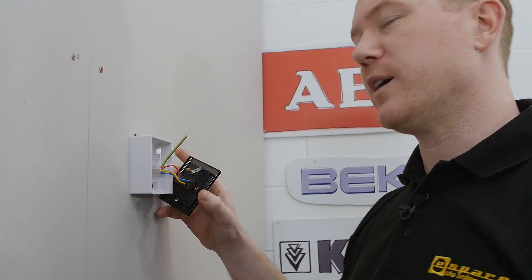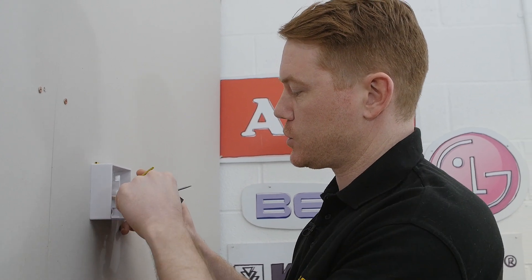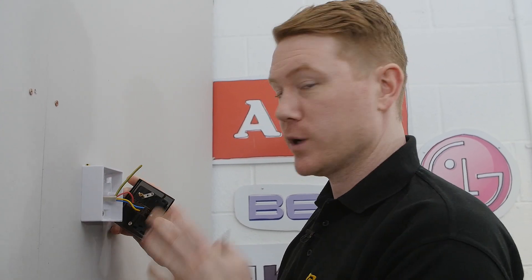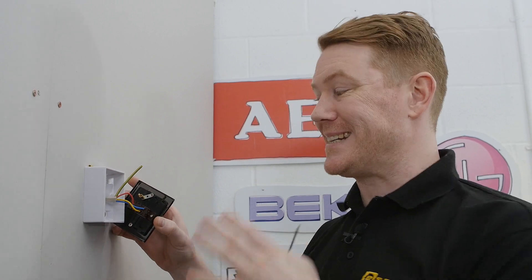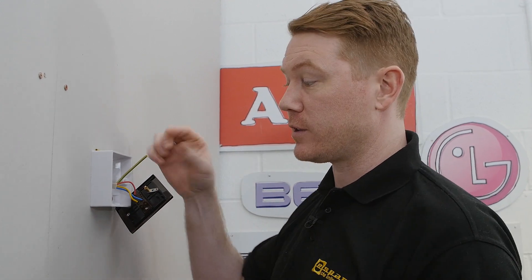With all the live wires connected, it's essential you give them a little tug to ensure that they are fitted correctly. Once you're happy, what you'll next need to do is connect the earth wire. Because we had a plastic switch before, it was not necessary that the earth wire was connected to a terminal.